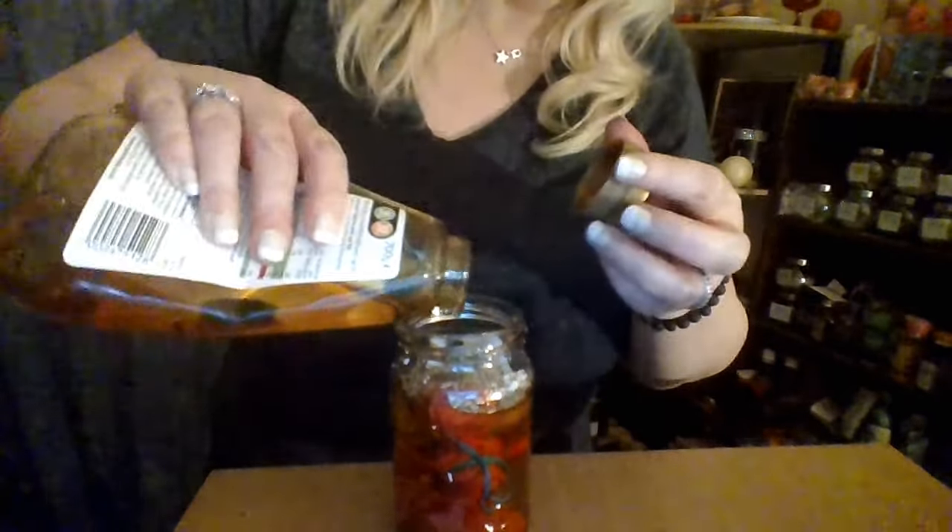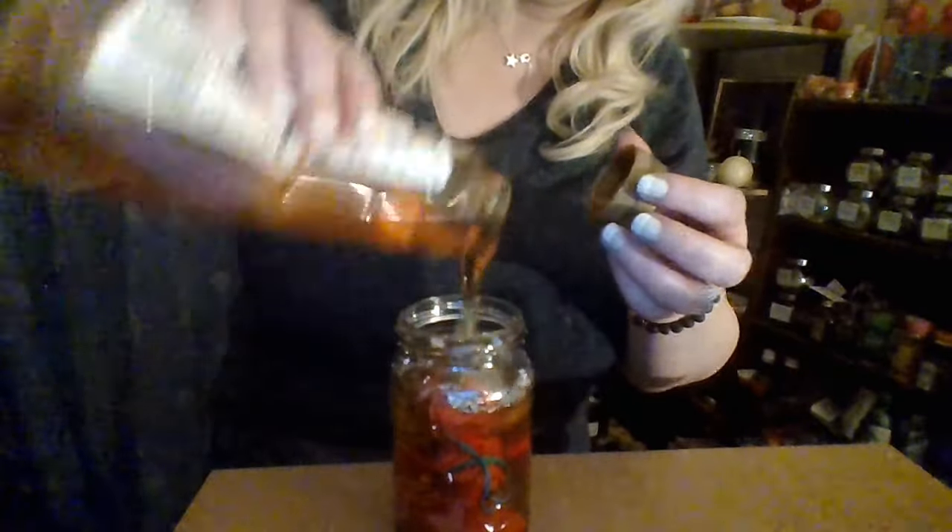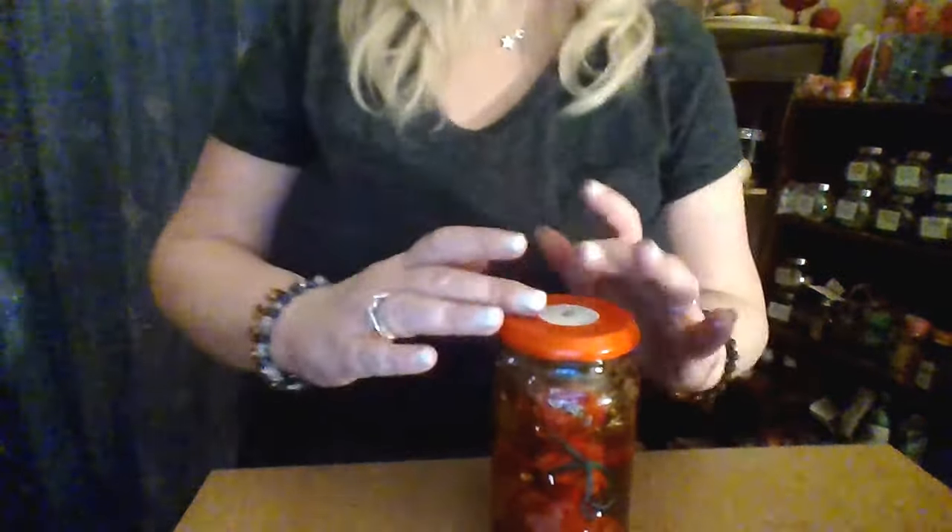I'm going to put a bit more in — need to sort out the screw lid on this thing. I'll breathe some life into this honey jar, close it up, give it a tiny shake. I can burn some white tea lights on that, and I'm going to burn a blue candle as well.